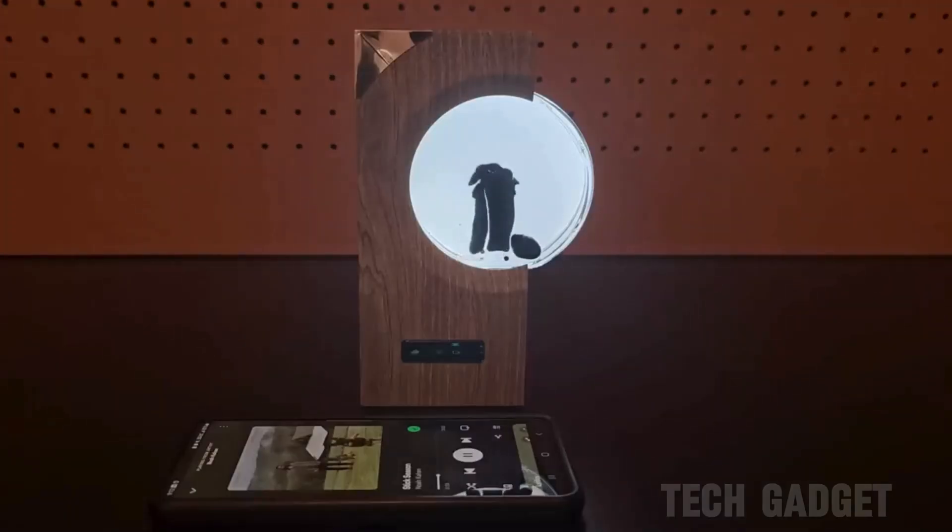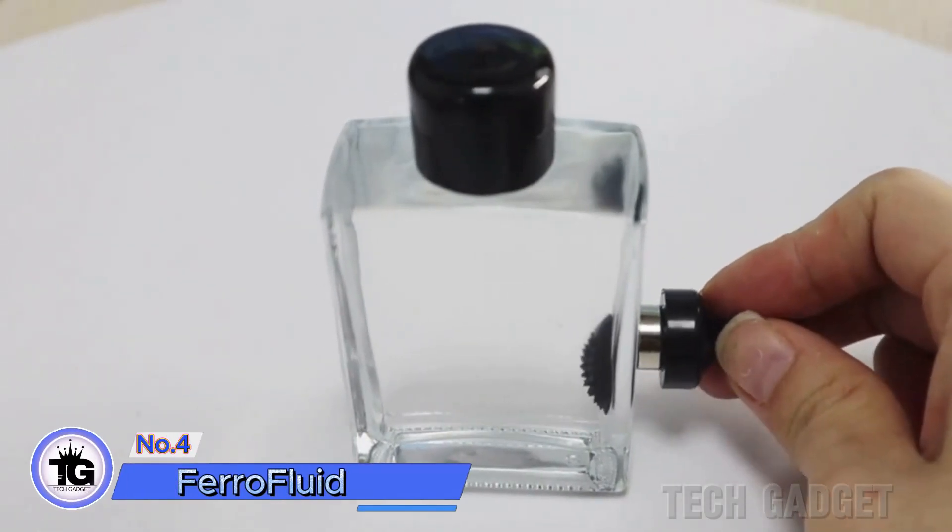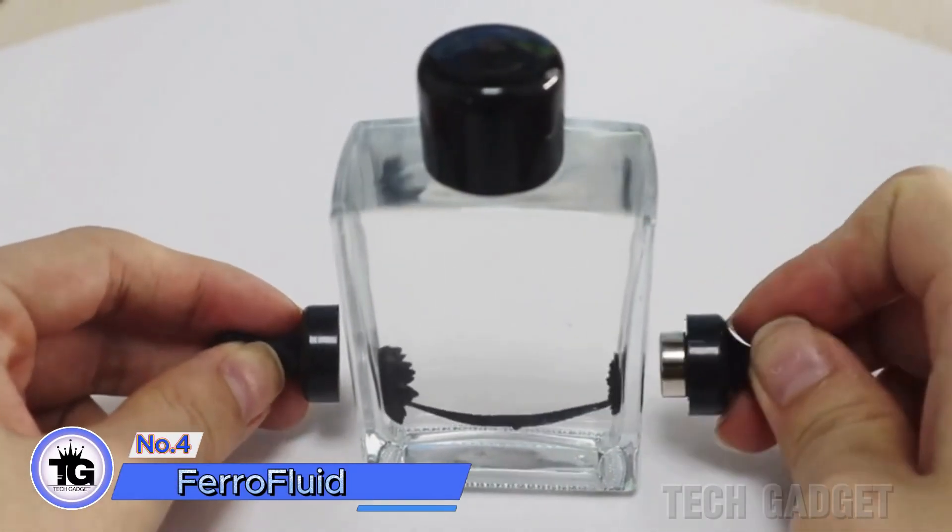To start, get a glass bottle with flat sides. Want a cheaper option that's still super cool? Just grab a bottle of ferrofluid to play with it.